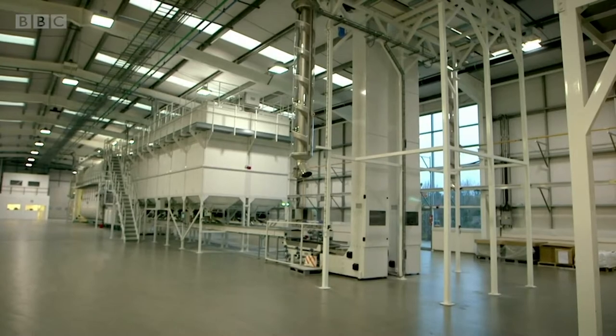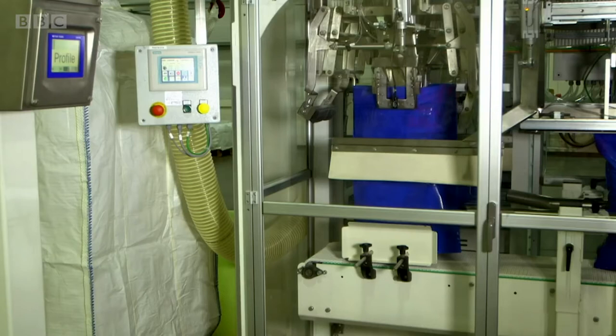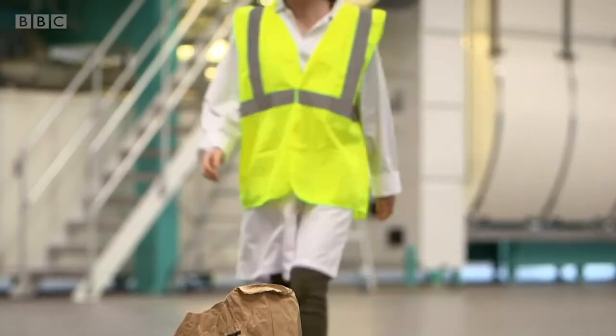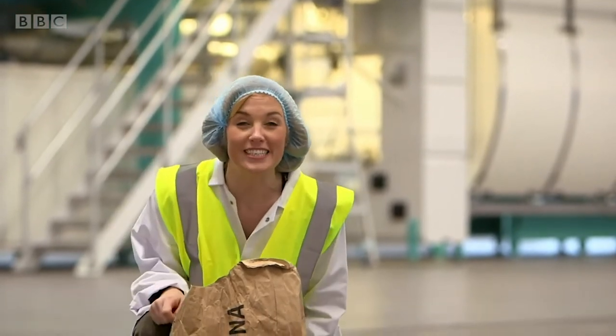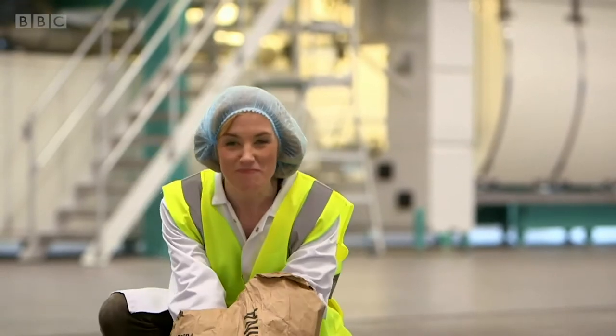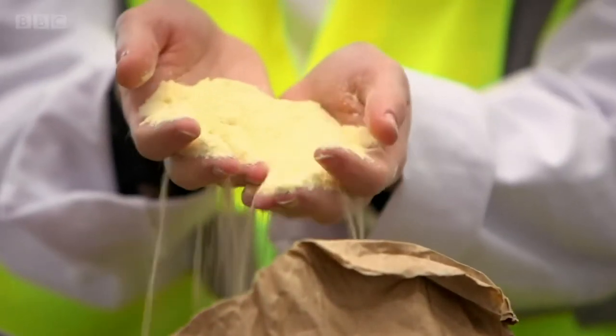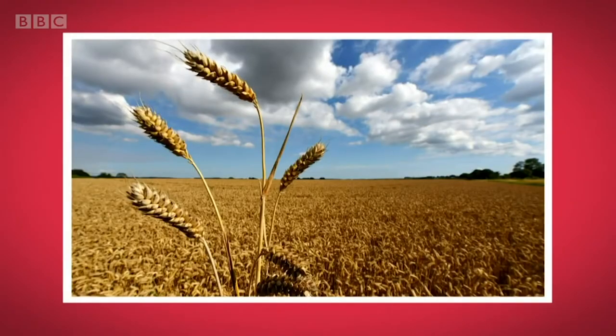This is a pasta factory, and all these machines mean it's very noisy. In this factory, pasta is made from two ingredients: water and something called semolina. This semolina here looks like a yellow powder, but it's made from a type of wheat called durum wheat that grows in fields. It's also used to make some breakfast cereals. When you mix water and semolina together, you get pasta.